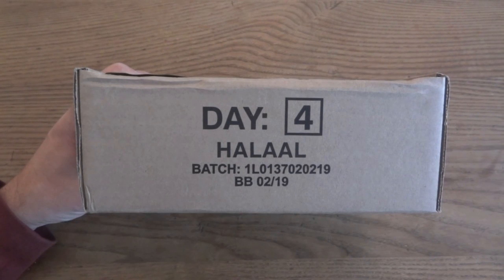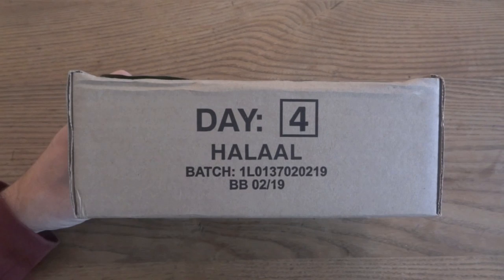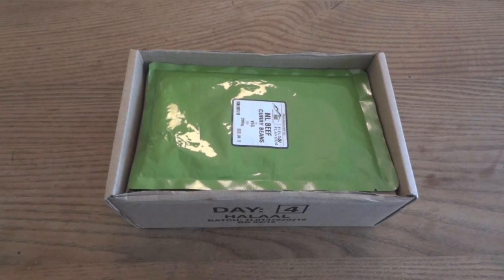Welcome to part two of this review of a 2018 SANDF 24-hour ration pack, or rat pack. This is menu number four, also called day four. In part one we did some background of the ration, opened it up, took a look at all the contents, and did a review of breakfast. In part two we're going to take a look at lunch and dinner.